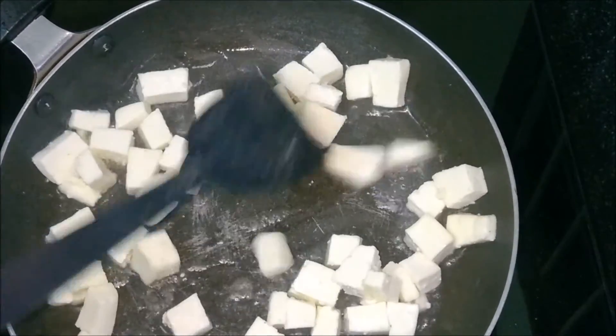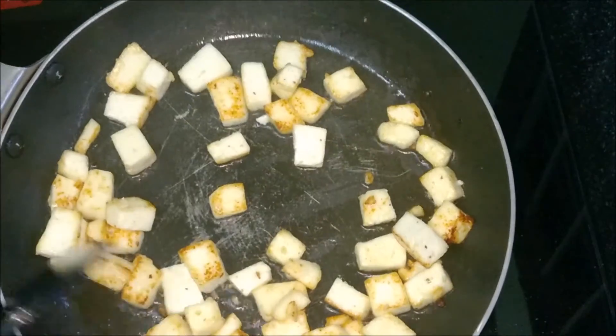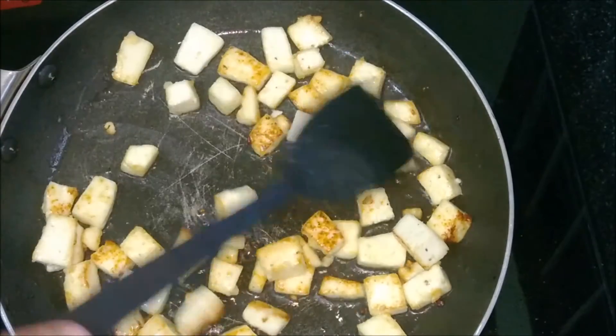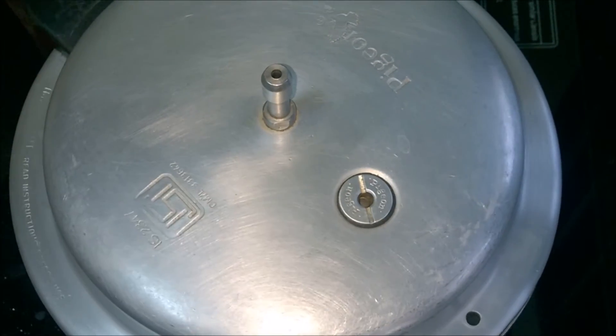Otherwise the paneer would turn hard — that is the reason why we don't add paneer while we are adding the broccoli. Once the paneer has turned golden brown in color, remove it from the fire. Remove the lid when the pressure subsides.